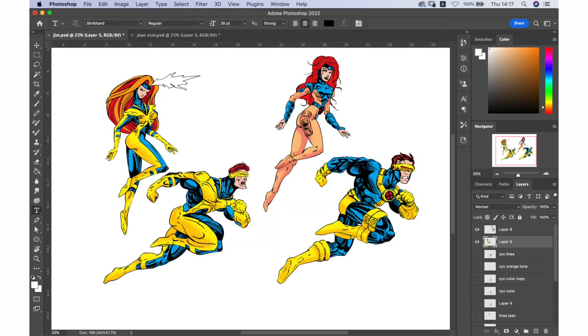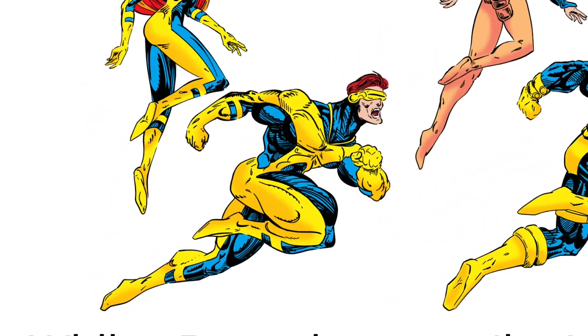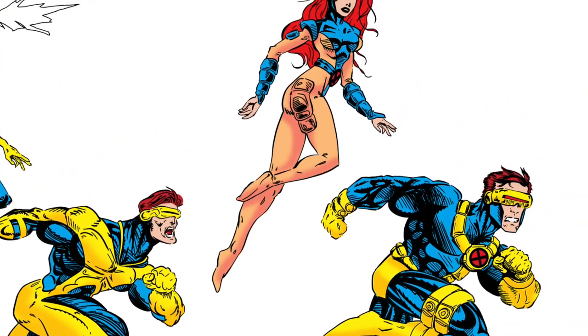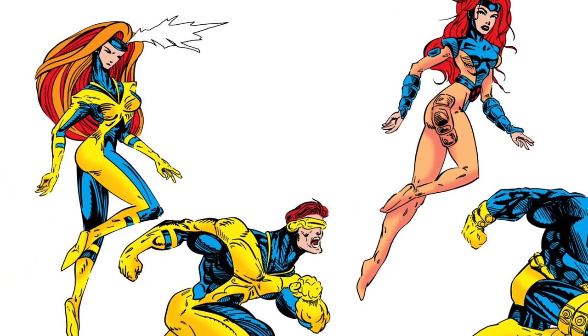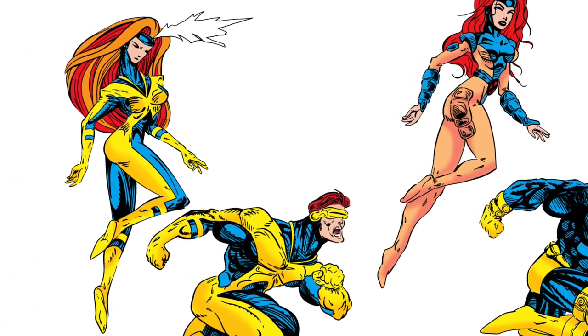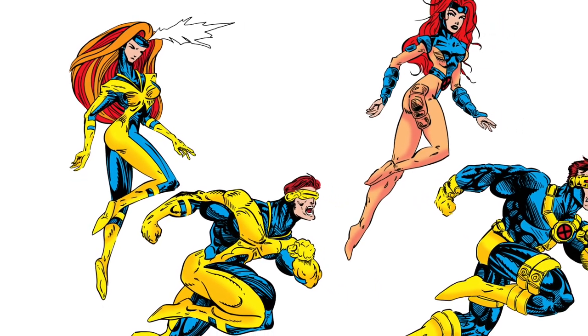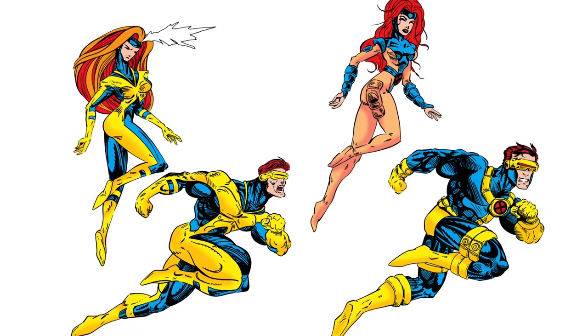So here you go — Jim and Wils. Jim versus Wils. Studio buddies. Both awesome artists. Thank you for watching. Please check my other clips and my Instagram page, where I do these style challenges a lot.